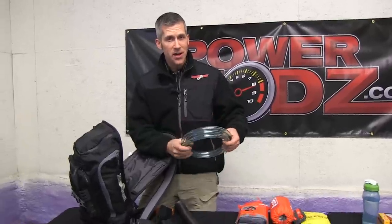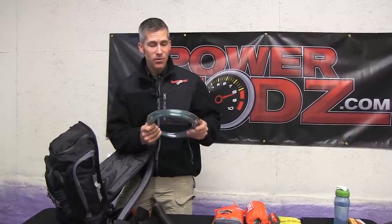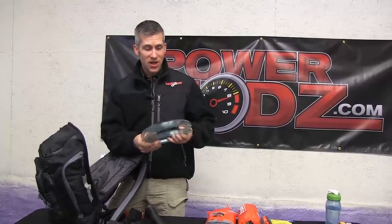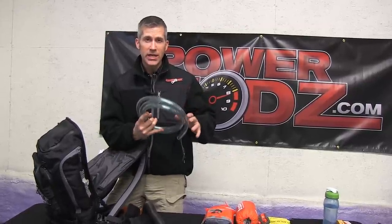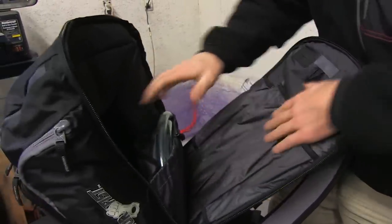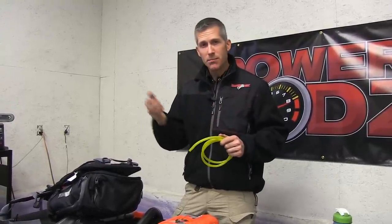Sometimes I might need a little extra fuel, so I carry a safety siphon with me. I know you're thinking I carry a lot of stuff, but I'm that guy on the trail who almost always has what you need. If somebody gets low on fuel it's a really easy way to transfer fuel from one sled to another. I also keep a little extra fuel line — this has come in handy because fuel line can rub against a muffler and chafe through. You never know when you're going to need it.